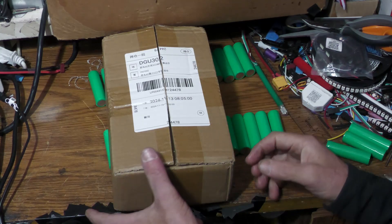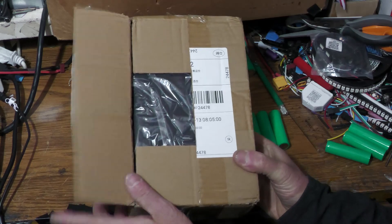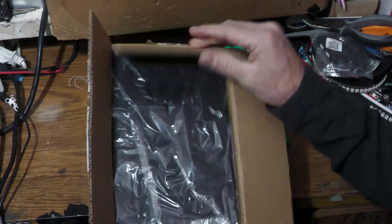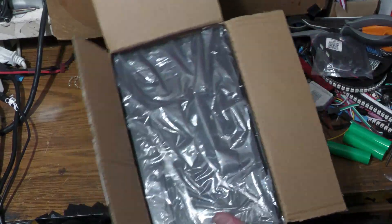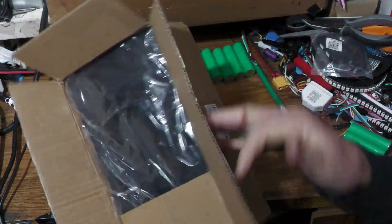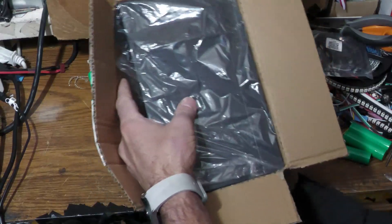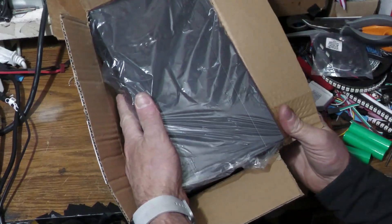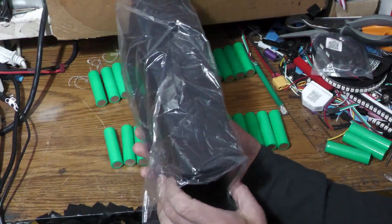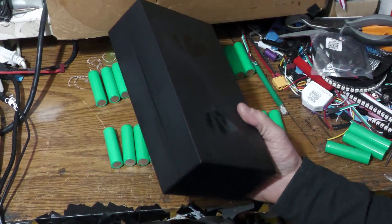I wanted to make a quick video on another battery build. I buy a lot of stuff from AliExpress and I bought one of these battery boxes — it was like 15 bucks. I'll put the link in so you guys can see this exact one. It comes delivered from China, so it takes about a week — their average time now is like eight days, so it's not even that long.